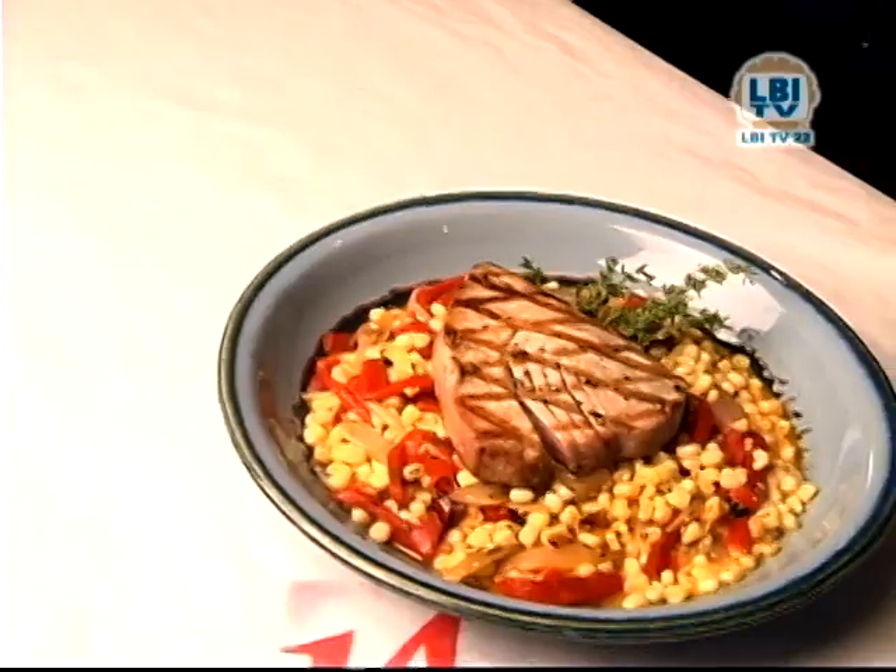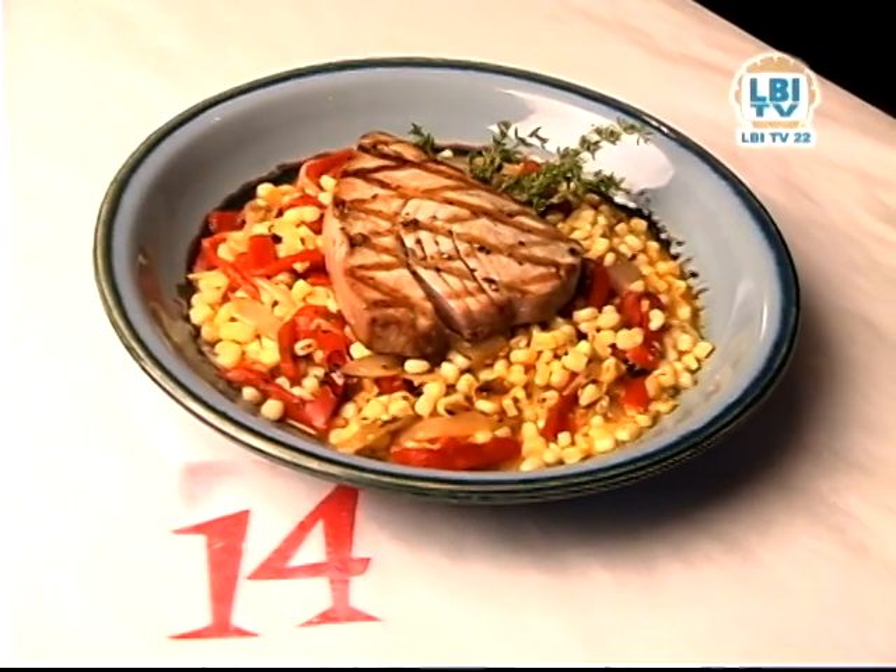Hi, welcome to Bistro 14. I'm Rich Vaughn, the chef owner, and today we're going to be preparing grilled tuna with roasted corn, shallots, and red peppers.